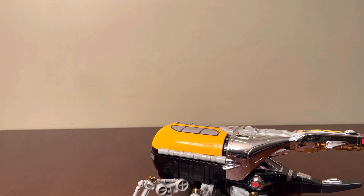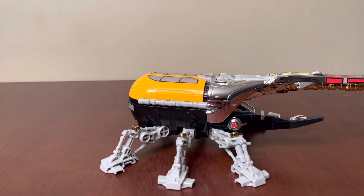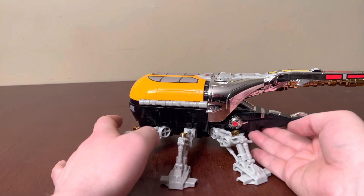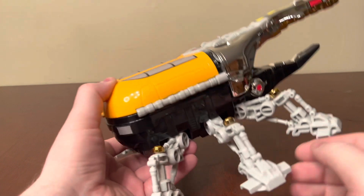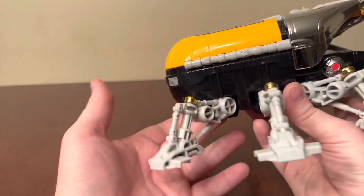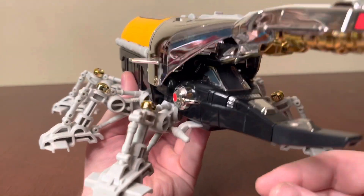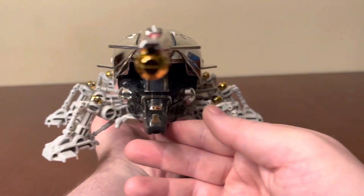Now this figure doesn't have the walking feature of the Deluxe — it's more just a basic figure. But it does have some very nice detailing on it. You get the chrome on the knees, and it sports some features that I honestly kind of like over the Deluxe. It's got a lot of chrome all over it.